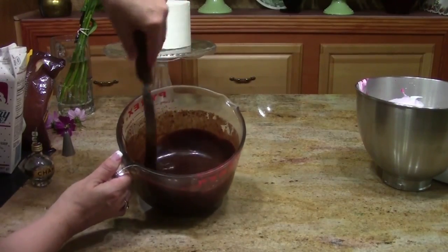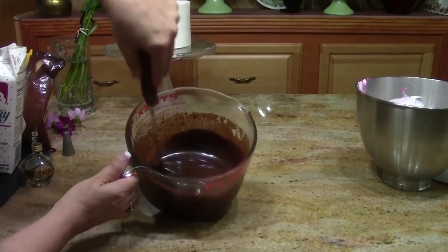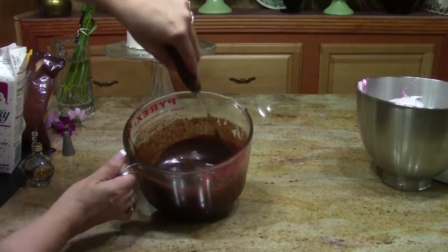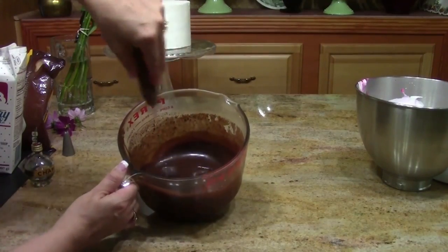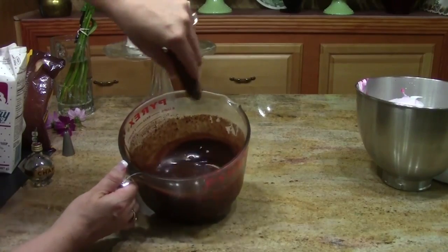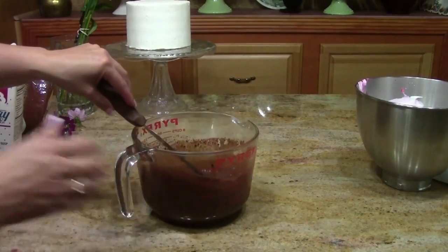Once your cream and chocolate are warm enough to melt, stir vigorously to incorporate the cream with the chocolate. Keep stirring until you get a nice shiny ganache. Check the thinness by letting it drip off the end of your spatula — that way you'll know if you'll get the right drips and the right cooling. You can add a little bit of cream if it's not quite thin enough.